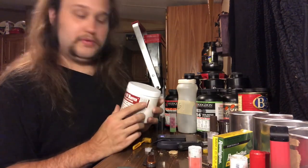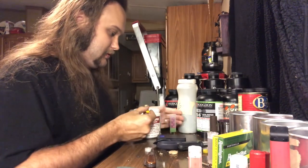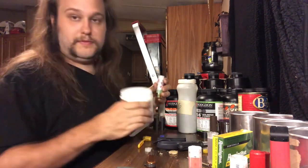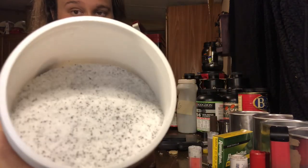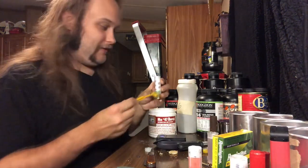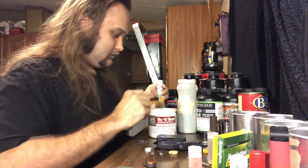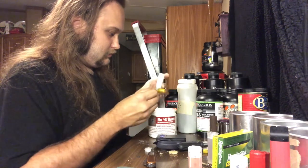For this load you really do want to use buffer. Ballistic Products Mix Number 47 — I'm using it just because I have both. There is also the original buffer in a blue container. The ITX and Mix Number 47 have a salt-and-pepper look to them. The original is just straight white. The ITX has shiny little flakes in it. I need a touch more — there we go.